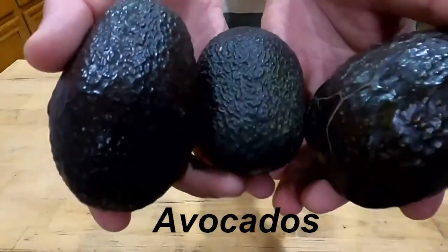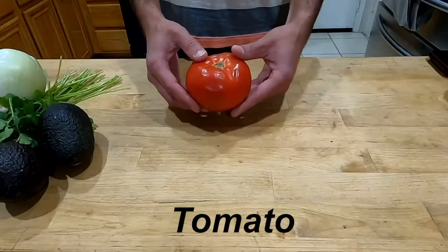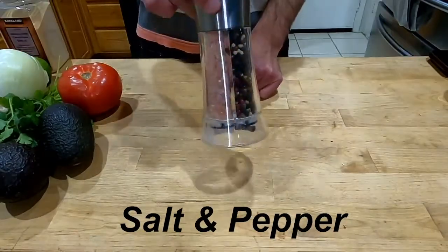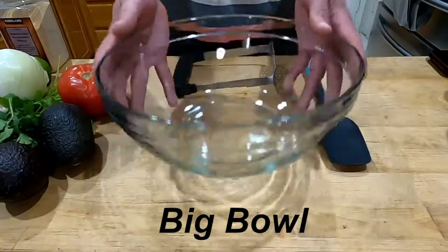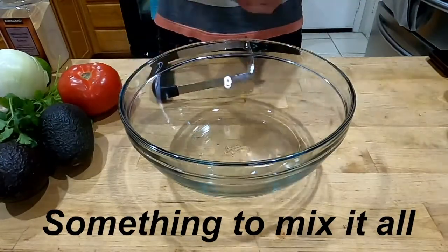Avocados. Cilantro. Onion. Tomato. A lime. Garlic powder. Salt and pepper. You're also gonna need a big bowl, a masher, and something to mix it all together.